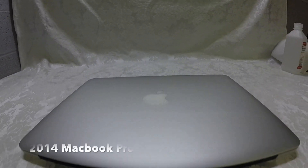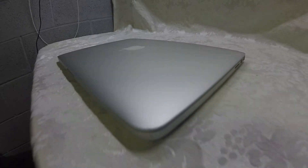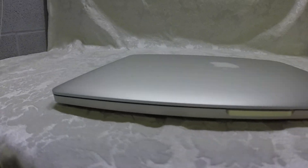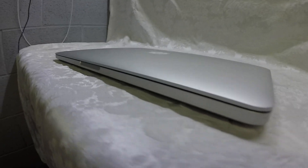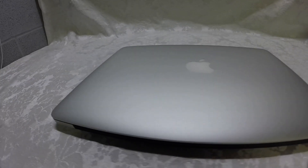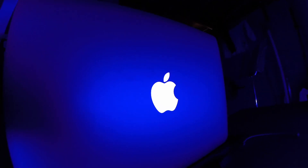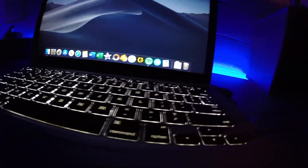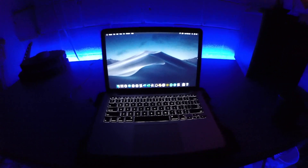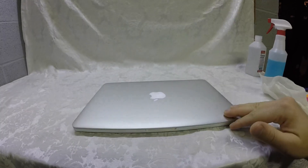I recently bought a 2014 MacBook Pro on eBay and after looking into what it means to own an older used laptop, I learned that they could potentially have some issues with dust. Today we're going to look at how to dust a MacBook Pro, at least for the 2014 model.